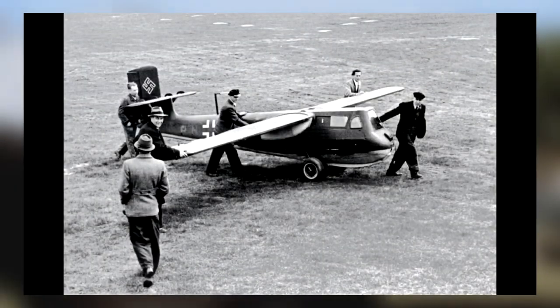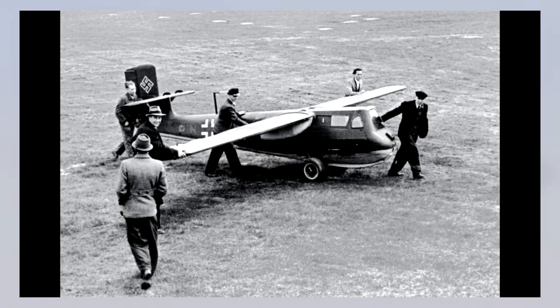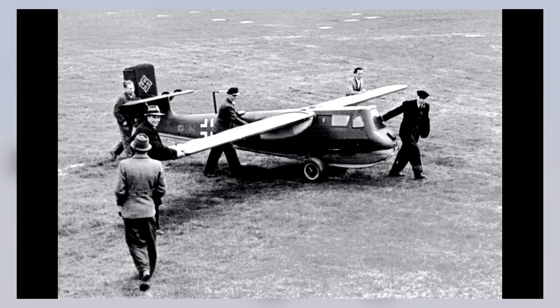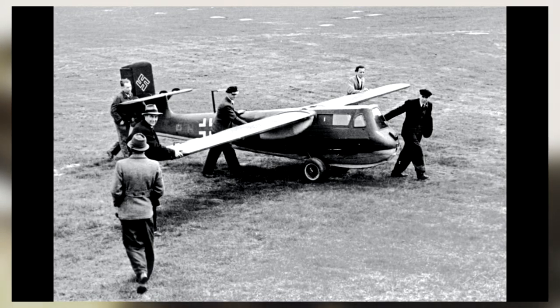Welcome back to Tipton Bros. Today, we'll be discussing the German Blammenvoss BV-40 fighter glider. Design, development, service history, and specifications will be provided. Before we begin, I must disclose that I am no expert and never claimed to be. Now, let's get into it.